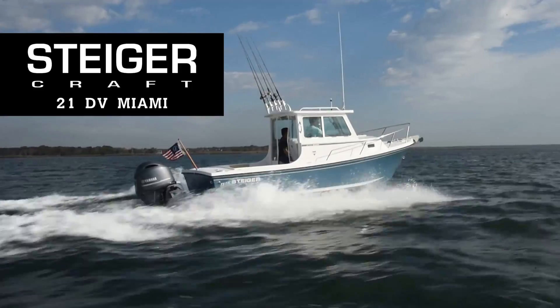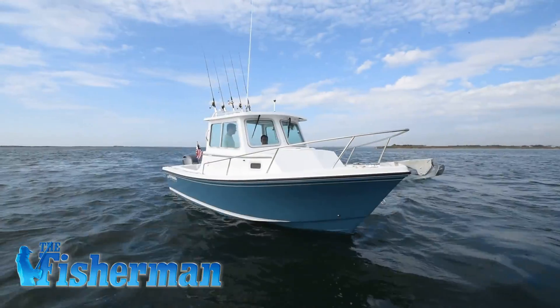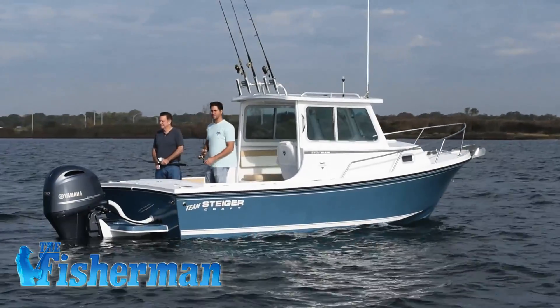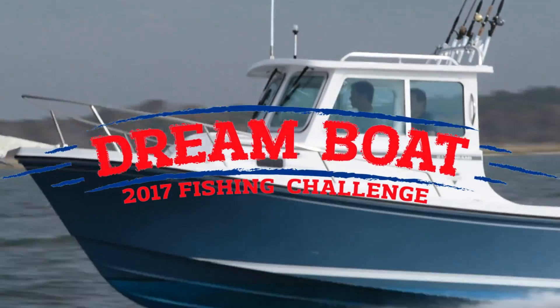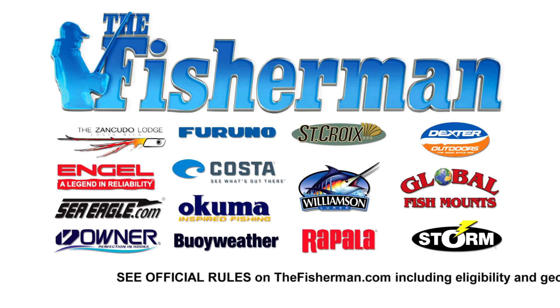Win the incredible Steigercraft 21 DB Miami, powered by a Yamaha 200, in the ultimate season-long, multiple-species, subscriber-only fishing competition — The Fisherman's 2017 Dream Boat Fishing Challenge. Go to thefisherman.com and enter today.